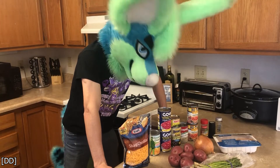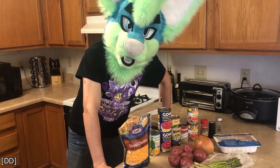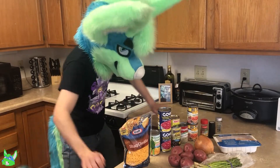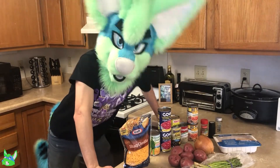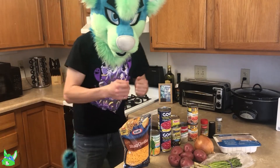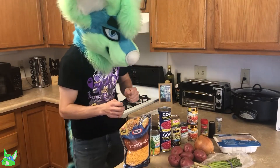I know you're thinking it. BEANS! Welcome back! Another week, another lazy person crock-pot meal. So this time, I'm trying out cowboy casserole.